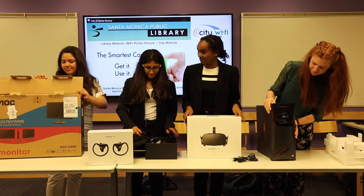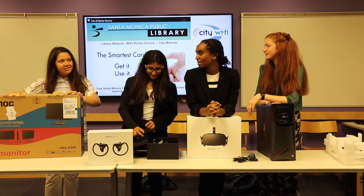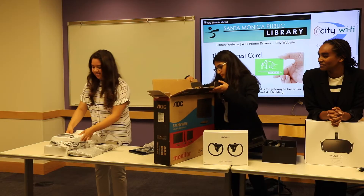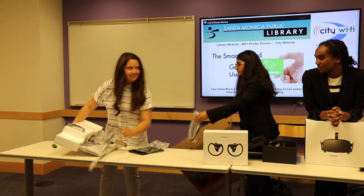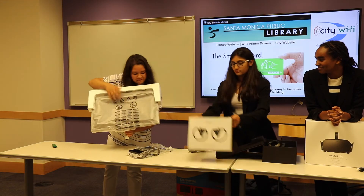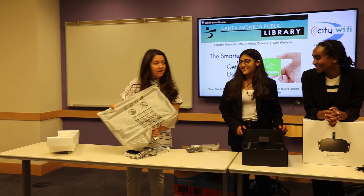Okay, I'm next. This is a monitor, as I believe they call it. You see here, we have the screen. A monitor. Thank you.